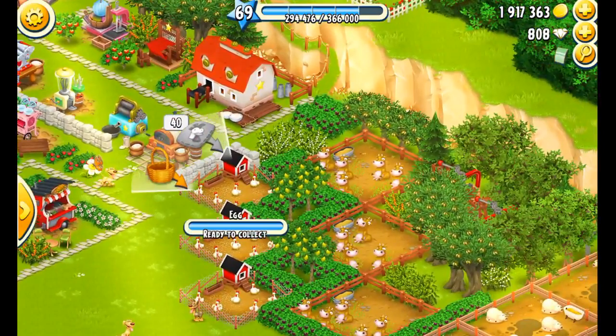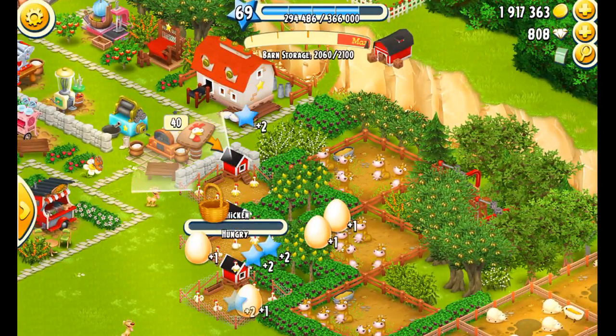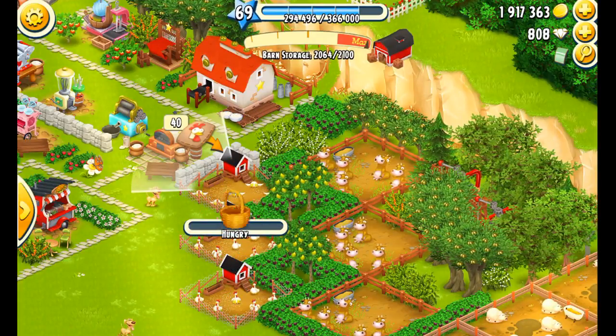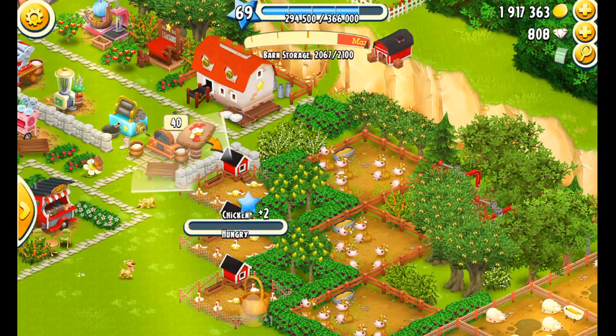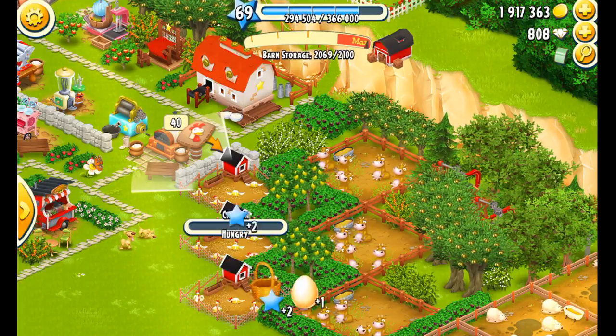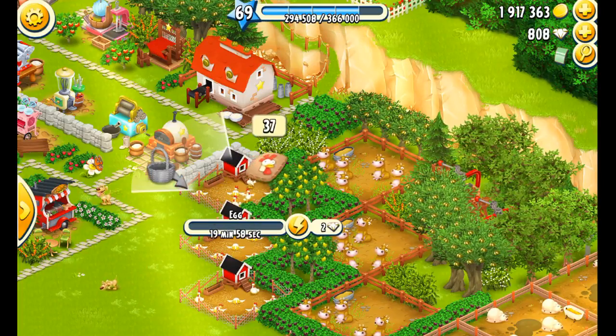If you recall, I didn't have any eggs for a couple of the items at the grill, so we're going to run in here and see if we can collect some eggs from the little chickies and then go back over and see what we can put on the grill.